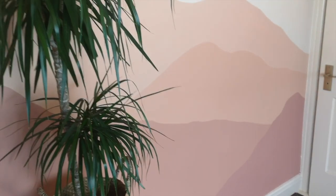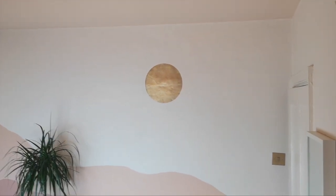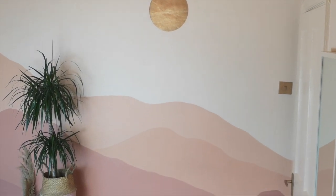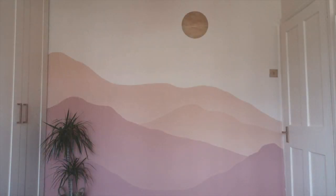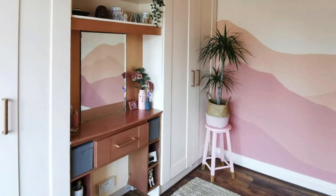I added reds and different tones to the existing wall colour paint to create an ombre effect — so it's all in the same family of colours. In terms of getting the perfect circle, I used a stencil, but you definitely don't need to buy one. You can just use a nail and a bit of string like I showed in my last video, and you'll get a perfect circle. You just need to slowly fill it in.